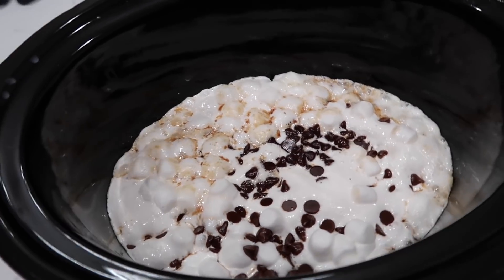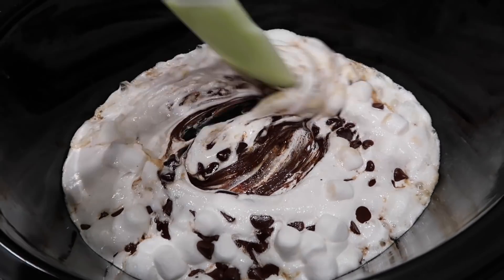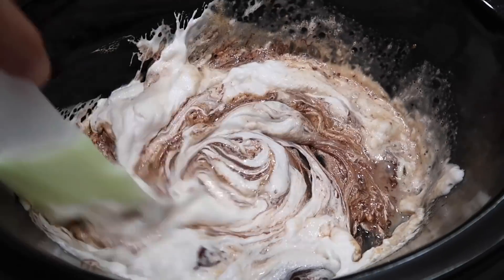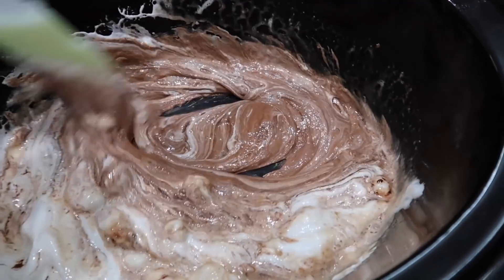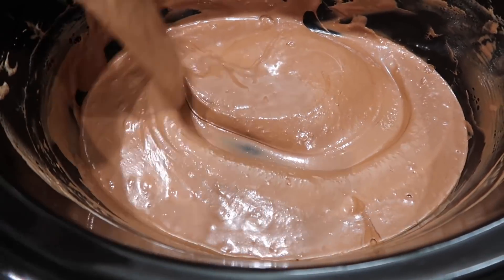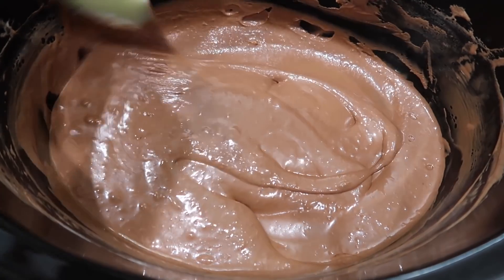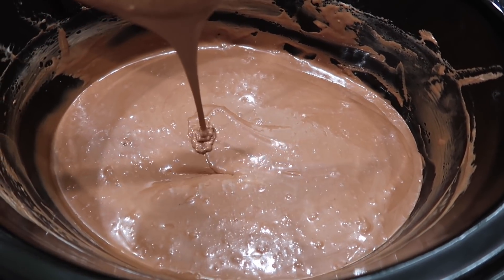Okay, we're checking on the fondue because everything looks nice and melty. I just want to make sure this can all come together. I think we can be about ready to dip some deliciousness in here. Look at this — I think we are there. Look how smooth this is. I wish you could smell it because it smells so good. Time to get some dipping items.